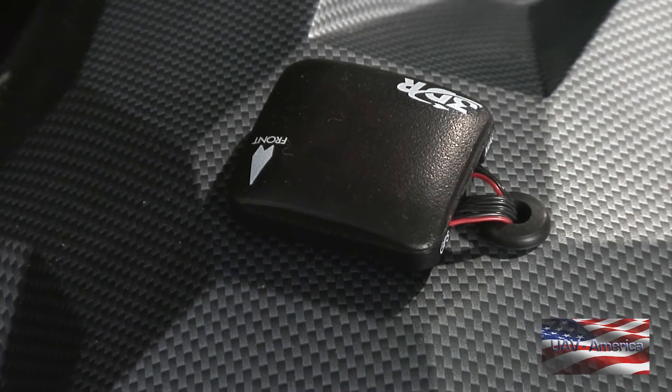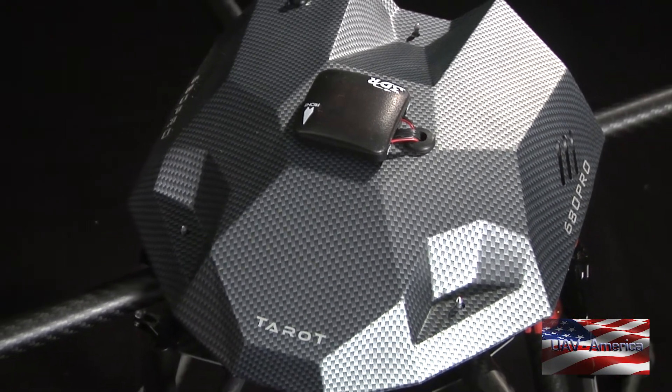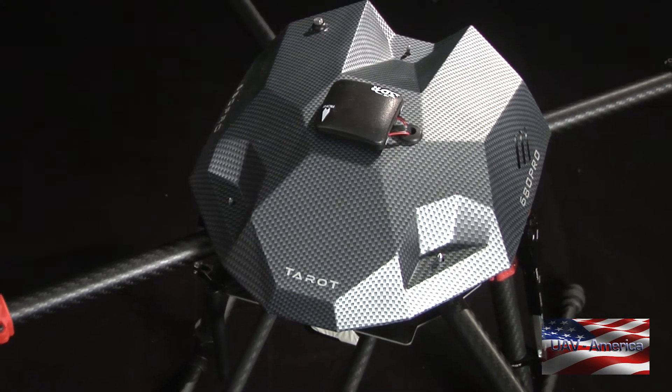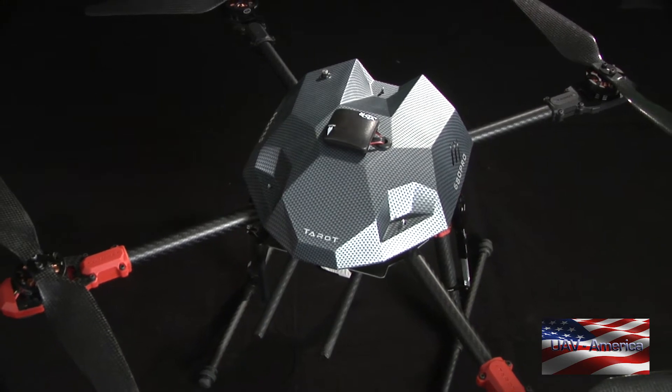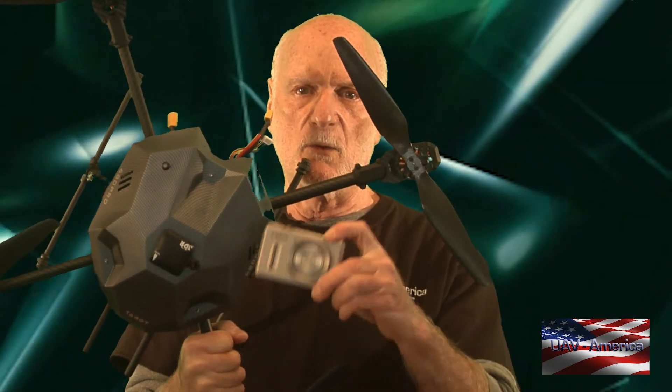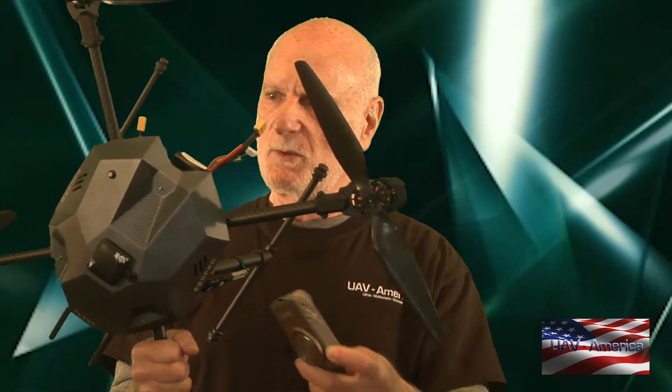If you want to move up a notch, there's this quad that we make here with a 3DR Pixhawk flight controller and a Tarot gimbal. We can also put a different gimbal on it to handle a heavier camera. This can handle quite a bit of weight — something like the S100 point-and-shoot would pair with it nicely. It'll handle a GoPro, a FLIR, up to about 800 grams without any problem at all. It also has retractable landing gear, which means a three-axis gimbal doesn't get in the way when you're panning.